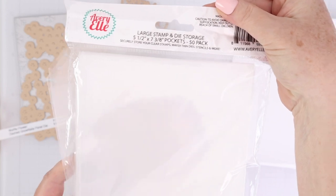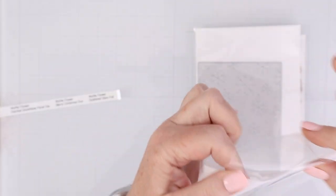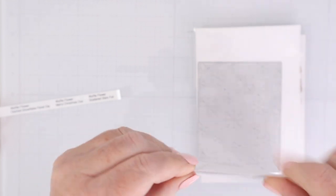Next up are stamp and die pockets. I am still a big believer in the Avery Elle stamp and die pockets. They fit my organization bins perfectly, they fit my stamps and dies perfectly, and I've found them to be incredibly strong, and I've never had them tear on me. So that is a big winner as far as I'm concerned. I grab them several times throughout the year from Amazon.